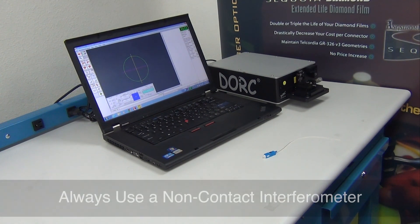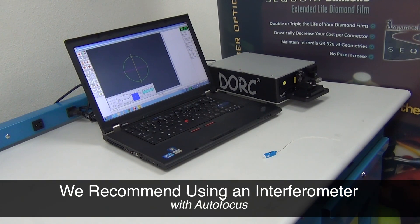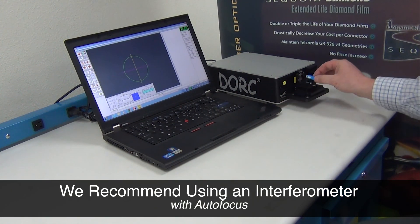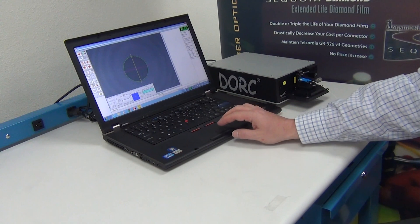This particular interferometer is called the DORC — Direct Optical Research Company — and is a non-contact interferometer. It's automated-focused, so it's very simple and quick to use. The operator would open up the fixture, unlock the chuck, place the chuck into position, and go up to the Measure button and do a left mouse click.